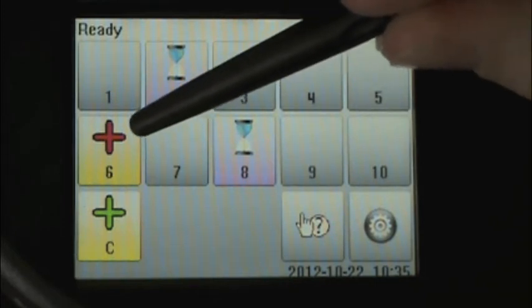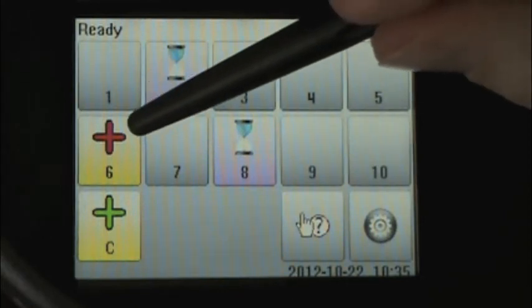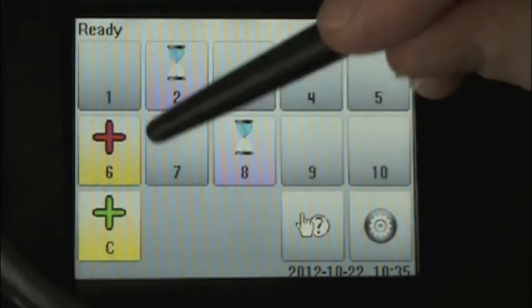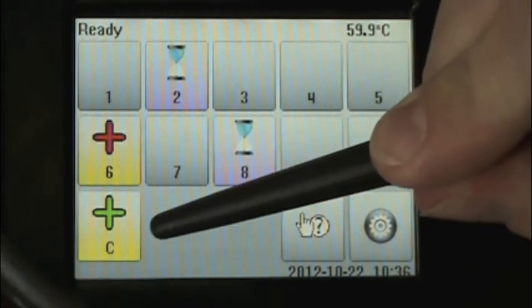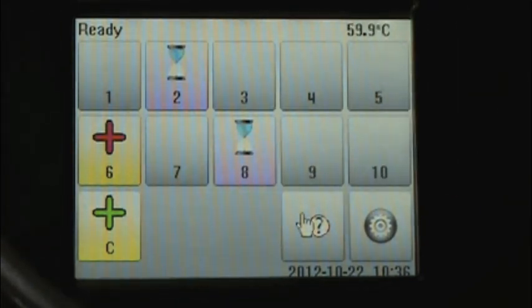We can look at cell number six, and here we see a yellow background color because this biological indicator is growth positive and the media has changed from purple to yellow. We also get a red plus sign indicating the growth positive result, and the plus sign is red because this is an undesirable result. In a sterilization cycle, we expect all of our biological indicators to be growth negative, and here we have yellow media indicating growth positive and the red plus sign. In a positive control cell, growth is the desired result. So here we can see the yellow background indicating the media has turned yellow, but we have a green plus sign because this is the desirable result in a positive control compared to an undesirable result in a test biological indicator.